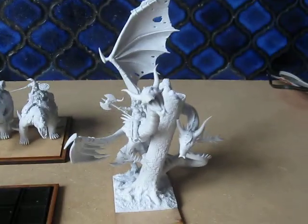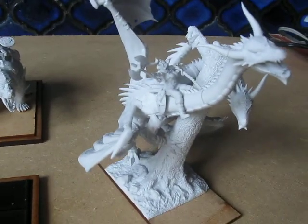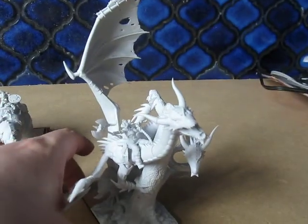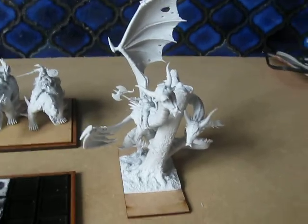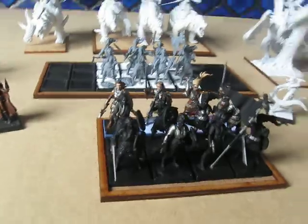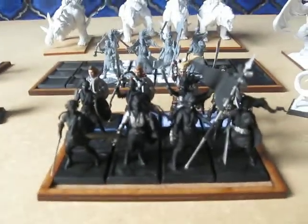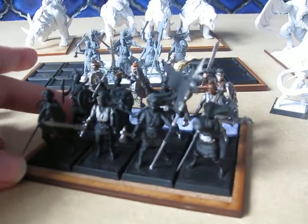And then over here we have the army leader herself riding the two-headed dragon — and what a thing it is. I don't know how I'm going to transport that for games, that's going to be a nightmare. So here we have our first little group of Shieldmaidens coming together quite nicely.